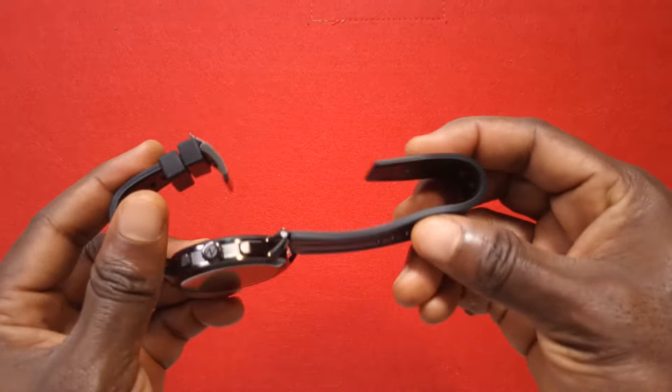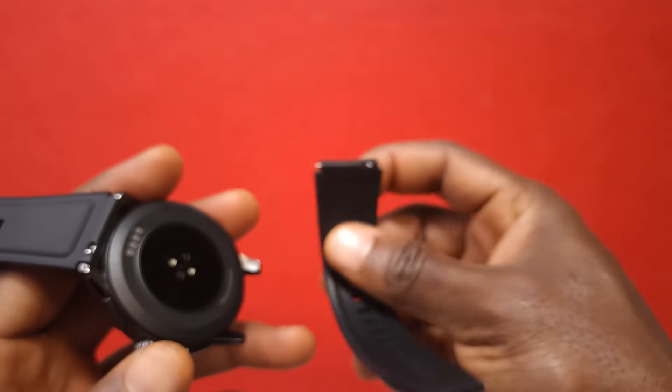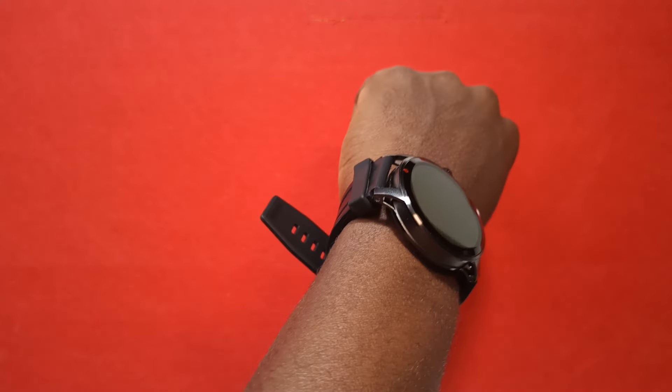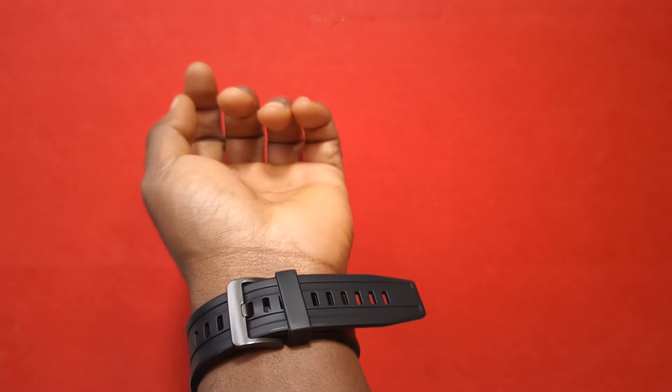You can use the speaker to listen to music from your phone, and the watch also stores music — you don't necessarily have to connect the watch to your phone before you can listen to music. The straps are made out of silicone and they are detachable. I also like that the strap has two strap keepers, which makes the watch fit very well when you wear it so it doesn't dangle around.